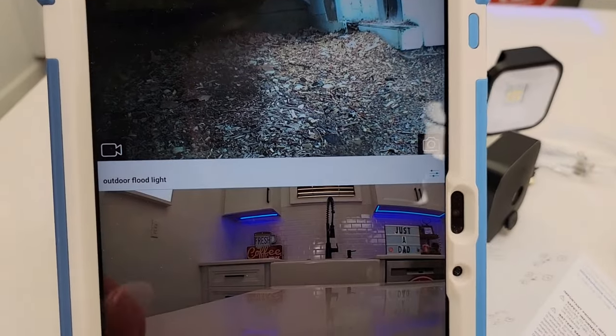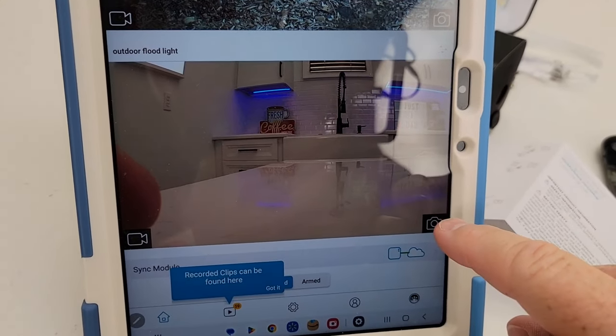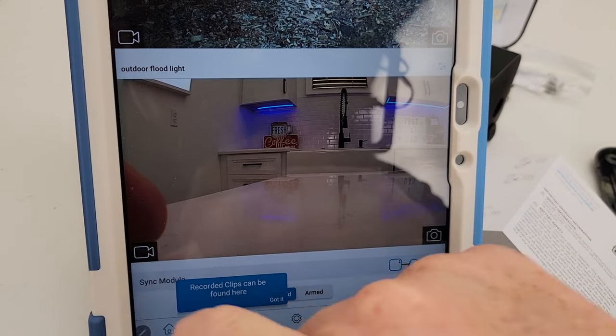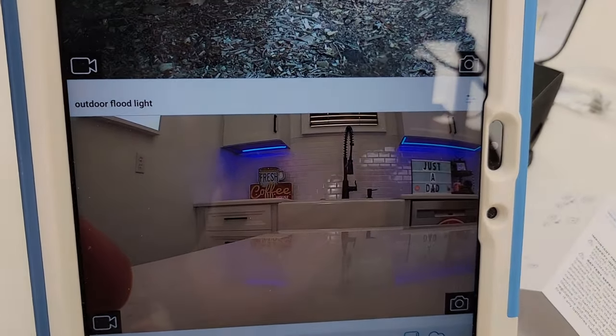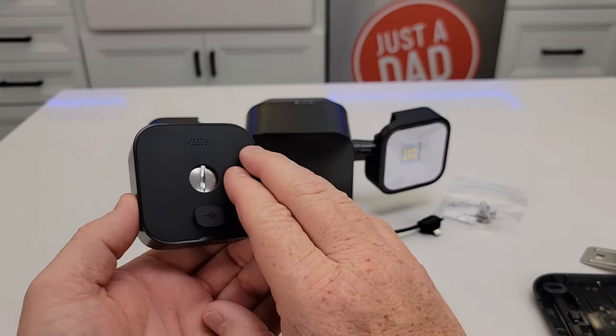I changed the name so it's got a nice name now. If you want to take a picture, just hit the picture button. If you want to turn the live view on, hit the camera button. Now we're done with the camera — it's communicating and connected to the Wi-Fi. We've got to go over to the floodlight unit now.